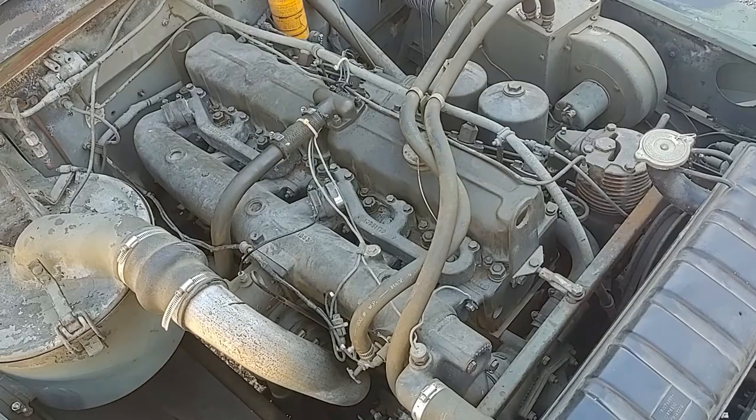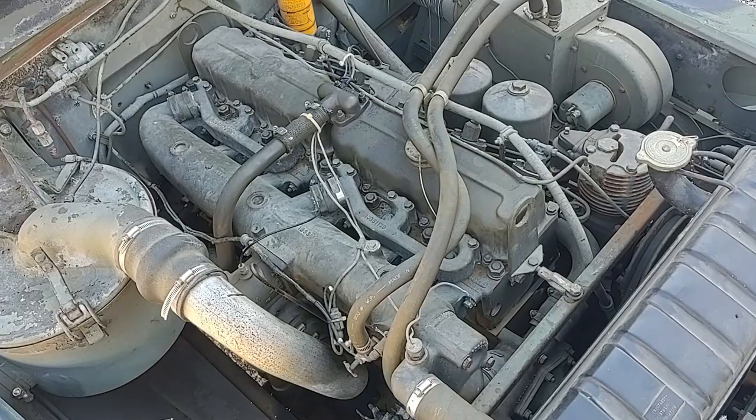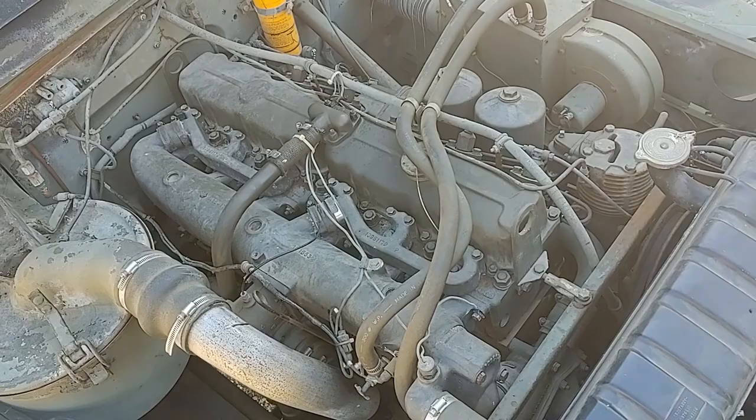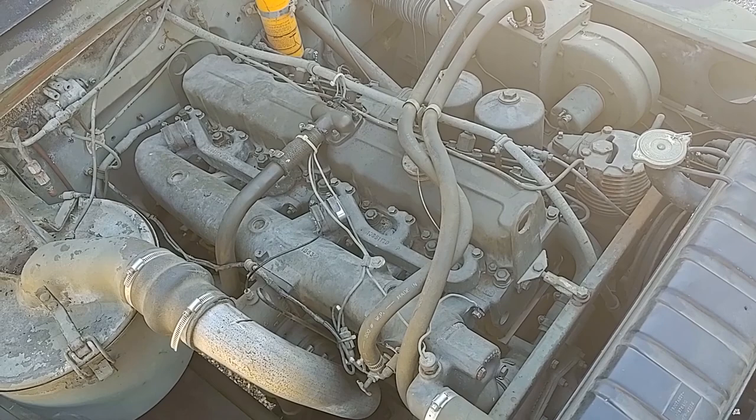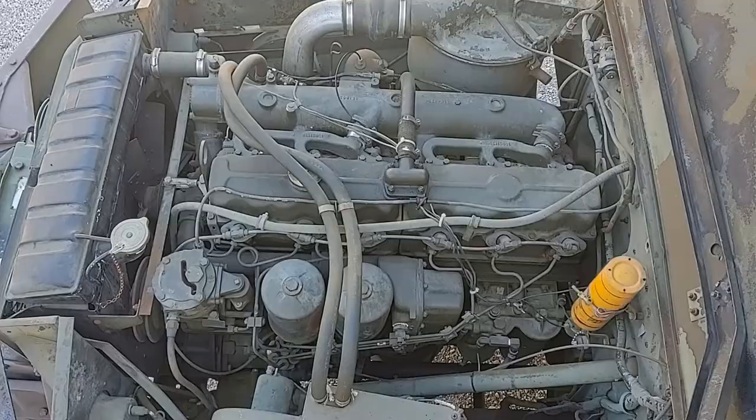It can also burn automatic transmission fluid, vegetable oil, peanut oil — yes, I said peanut oil. Any hydrocarbon substance that could be used as a fuel can burn in this engine. It does have somewhat reduced power when using alternate fuels, but when you're in an emergency, you can use anything that you can burn.